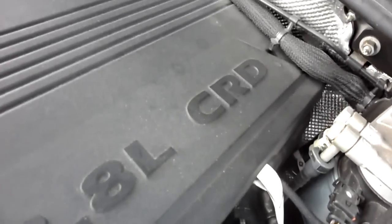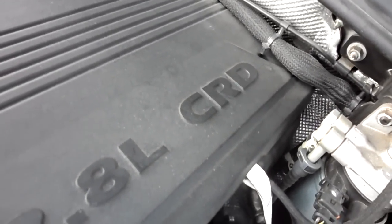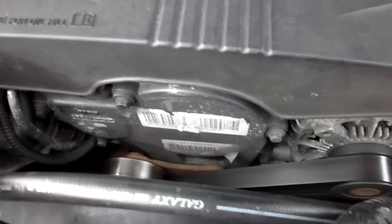2.8 liter CRD, common rail diesel. Just chugging away.